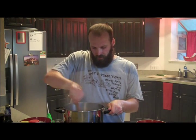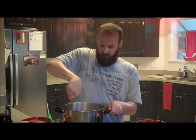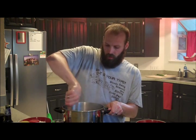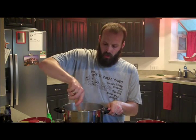So you mix that up a little bit — just kind of get the outside brown a little. Nothing too cooked through, because everything else you put in your chili is what's going to really cook the meat.